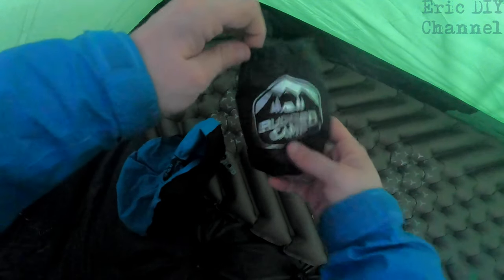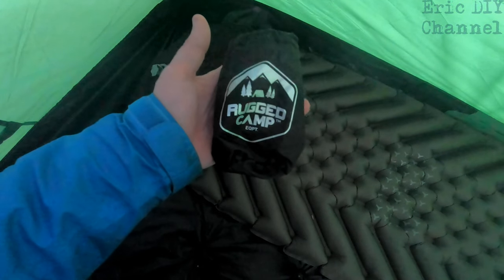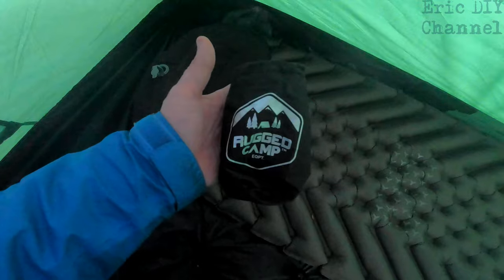Ultimately it fits into this bag really easily. You just have to take your time and fold it up. Packed down, it's about the size of a Coke can, maybe even smaller than that.